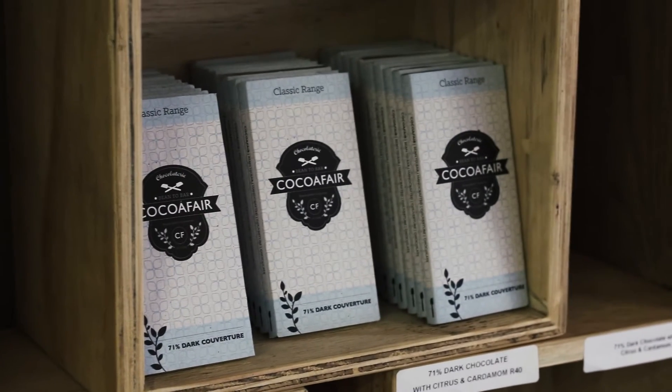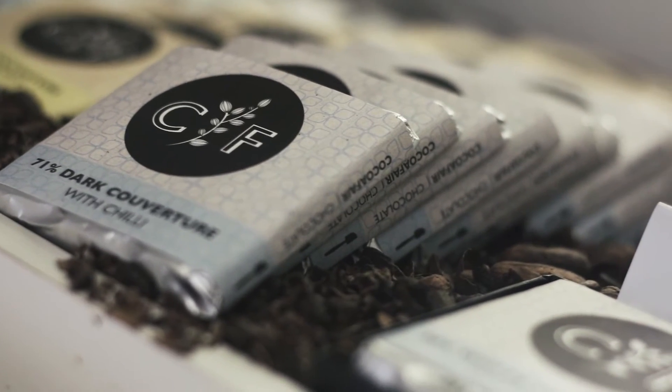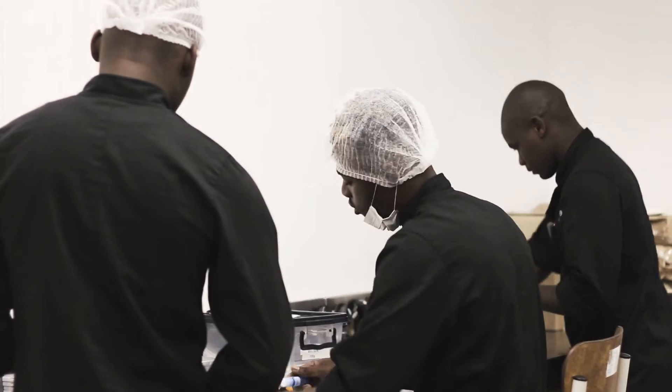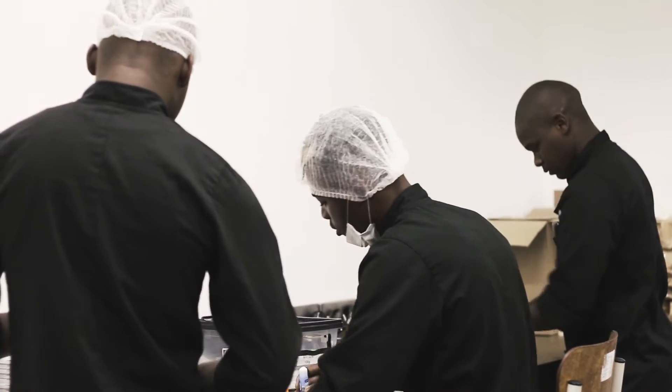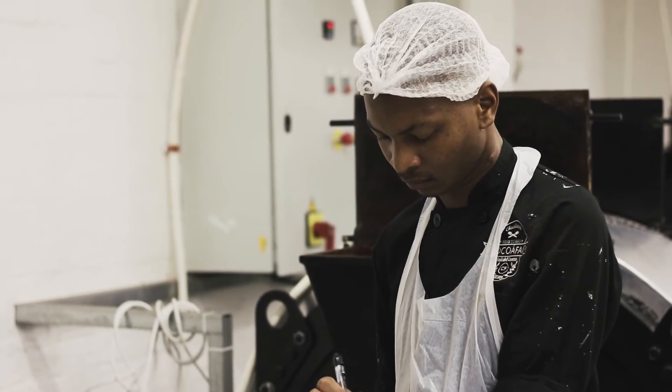While the process of making chocolate will make your mouth water, it's the business model at Cocoa Fair that had us impressed. We're a social business — for us it's important to make a difference, and one of the biggest problems in South Africa is unemployment. Every bar we make is packed by hand, which creates a simple, entry-level job for somebody. Nobody who works at Cocoa Fair had a background in chocolate — everybody started here as a packer. If they have the right attitude, aptitude, and commitment, we start to teach them the rest of the process.